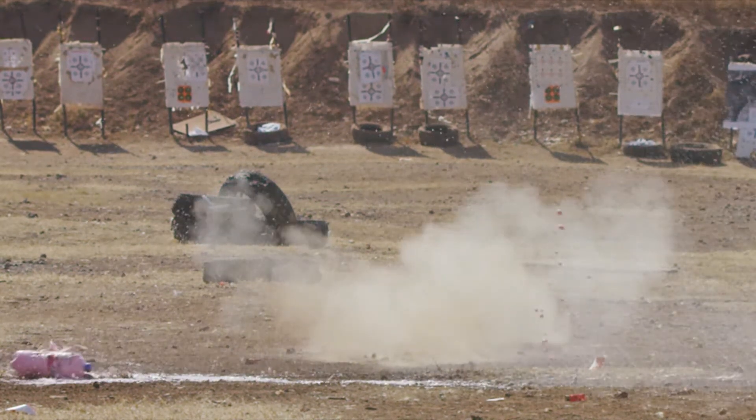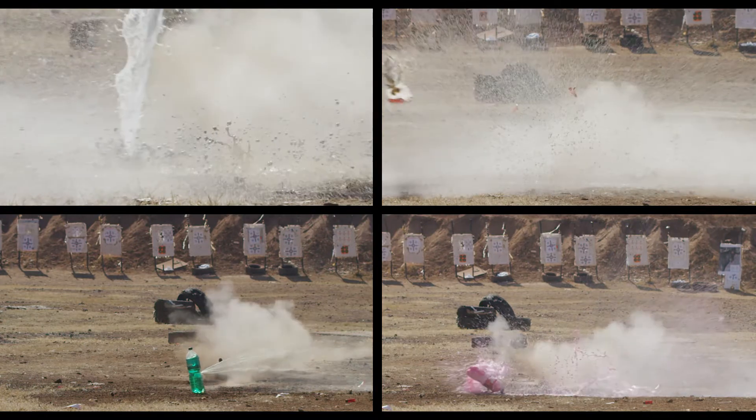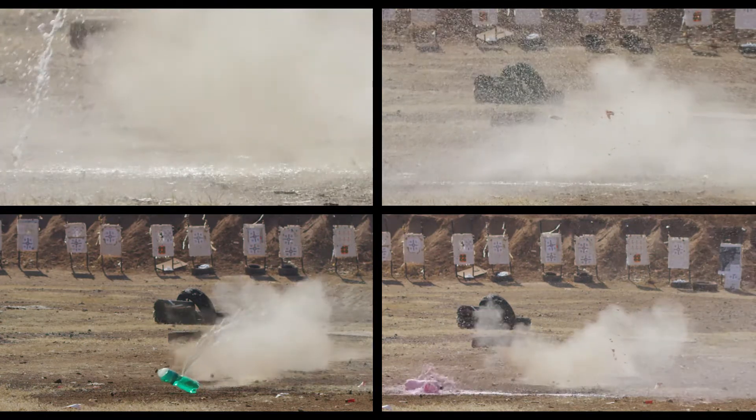Well, this was fun. I hope you enjoyed it as we did, and that it will give you some insight on the different ballistic tips and bullet types that are manufactured throughout the world. Cheers!